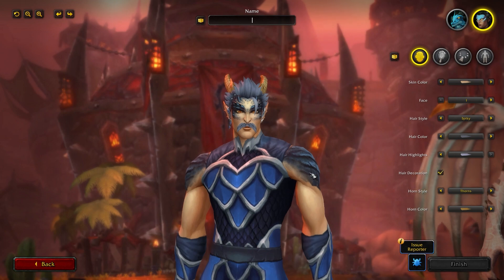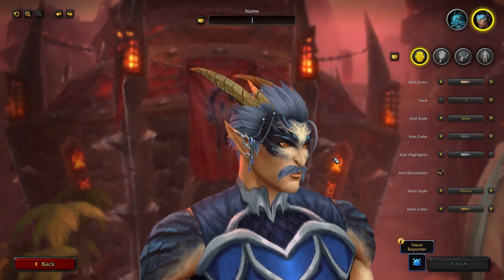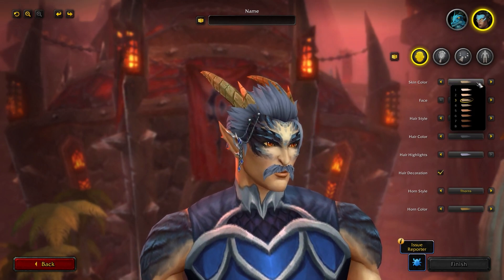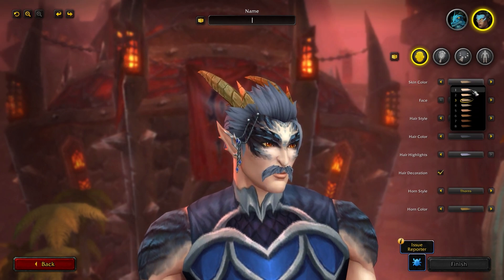So let's jump into it with the male form. This is the male Visage form right here. As I said, it does use the blood elf rigging. Let's start off with skin color — there are eight options for the Visage form for the male. Nothing too wild, just kind of standard skin color options.